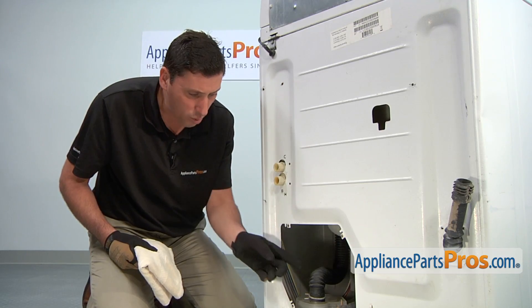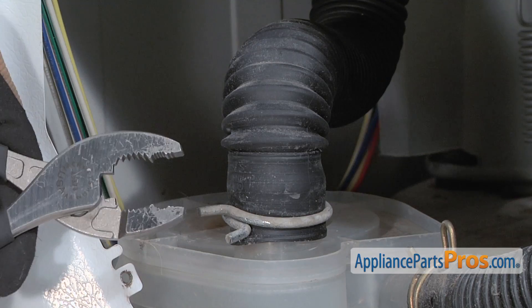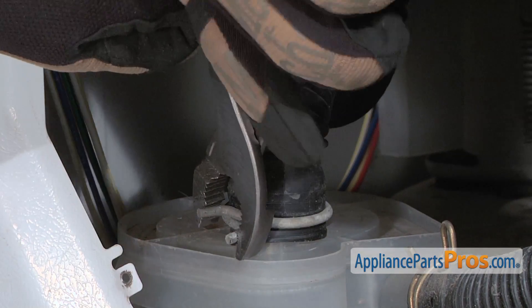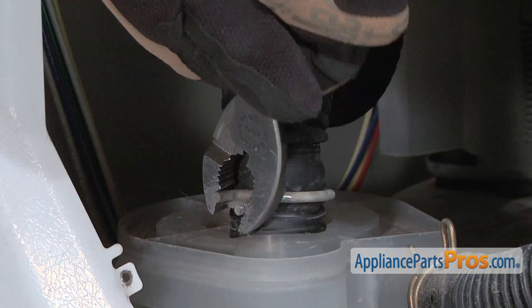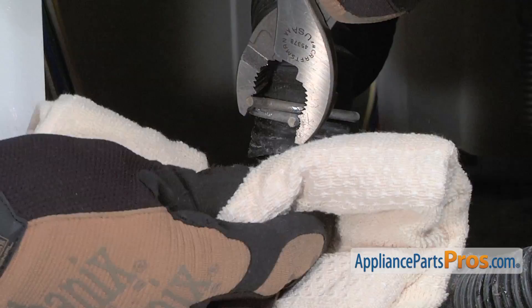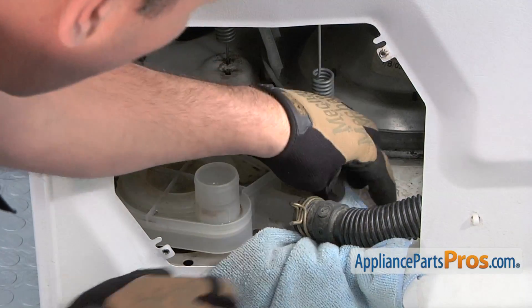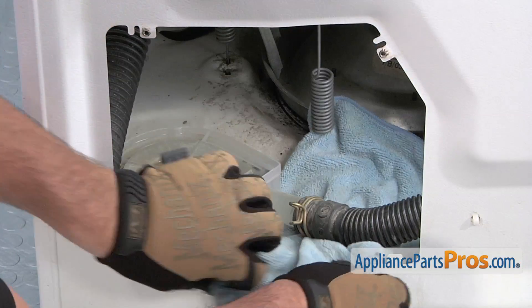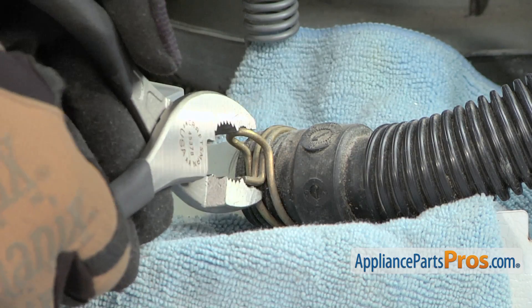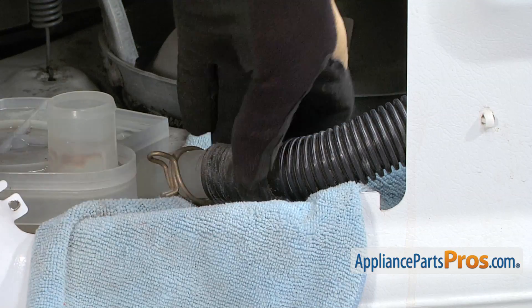There may be some water left in the hose, so have a towel on hand just in case anything leaks out. Use a pair of pliers to remove the clamp that holds the hose to the pump. Place a towel under the hose that connects to the side of the pump to catch water that will come out when you remove the hose. Use a pair of pliers to remove the clamp, then pull off the hose.